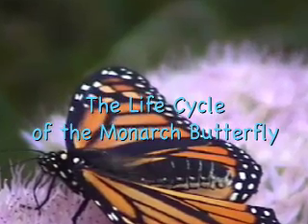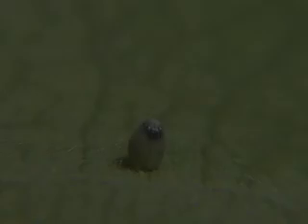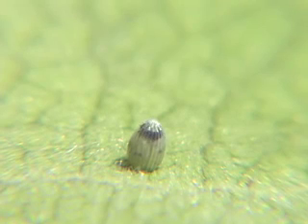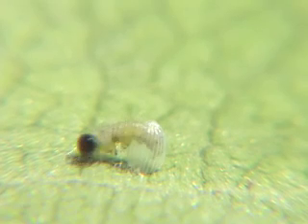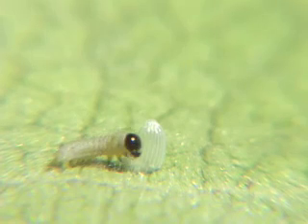The life cycle of the monarch butterfly. The monarch egg is laid singly on the underside of the poisonous milkweed plant. Within three to five days, the monarch caterpillar hatches from the transparent egg and immediately eats the whole thing.